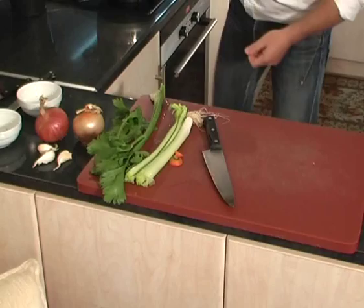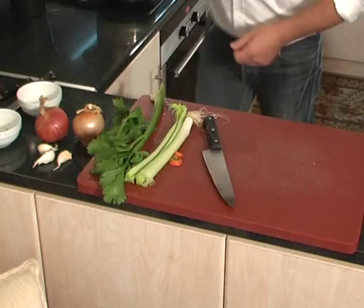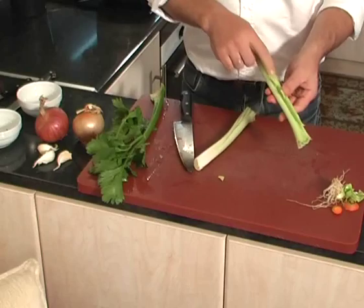We're going to open it. We turn on the burner. Then we have the leek (πράσο).